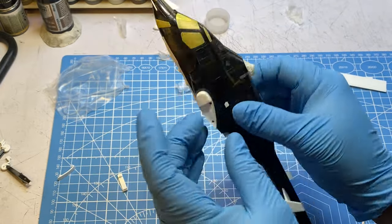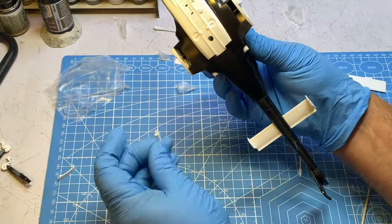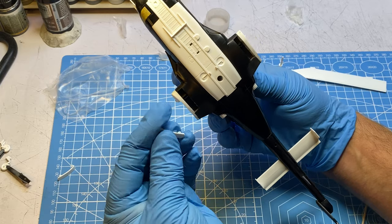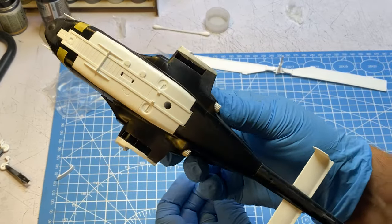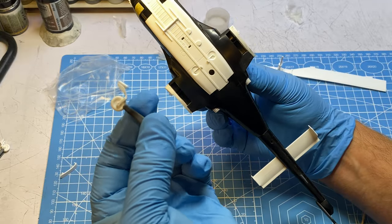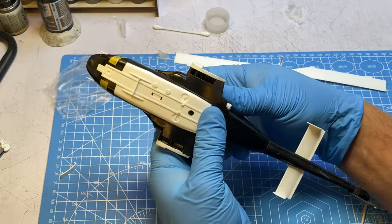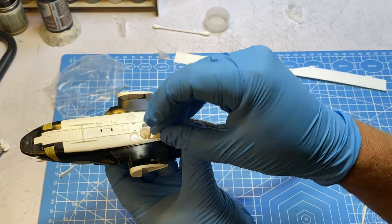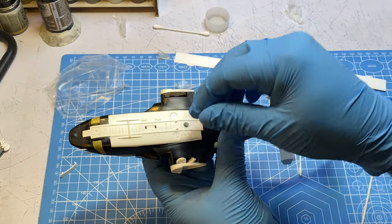I did have to do some seam filling along the wings. They give you these door covers that were supposed to fit in some poly caps on the bottom. From my understanding in the actual TV show they didn't have covers on here - the wheels just stuck up in there and were open. There really isn't a detailed wheel bay in there, you just kind of stick the wheels in. So you can see I've butchered the heck out of these - I'm just going to paint the inside of these black since there's really no detail inside.